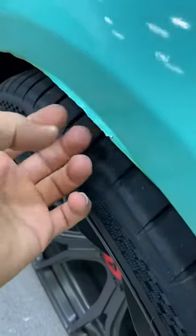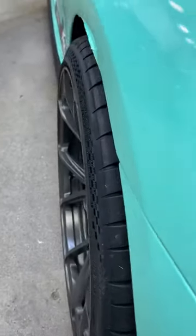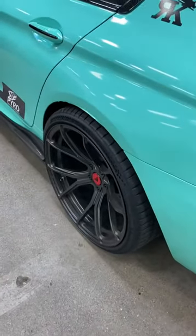Around the rear tires there is a little bit of peeling right here. The reason for this is because the tires stick out, and when there are people sitting in the back seat and there is weight in the trunk, it drops down and rubs up against the vinyl.